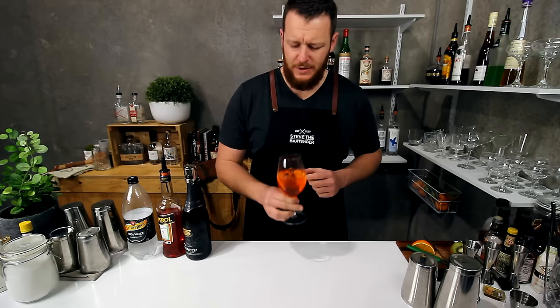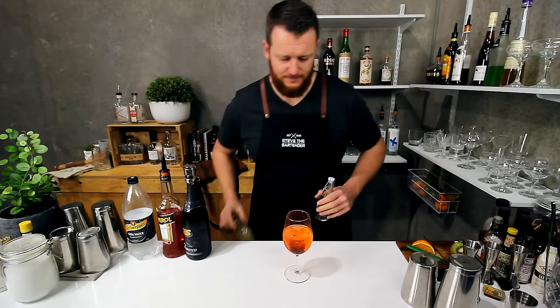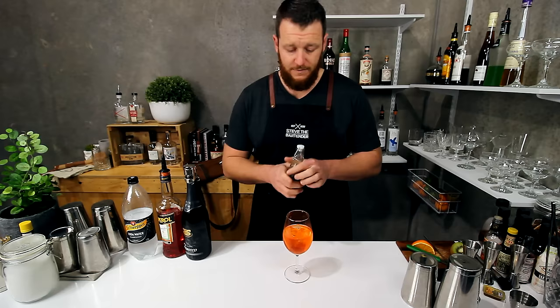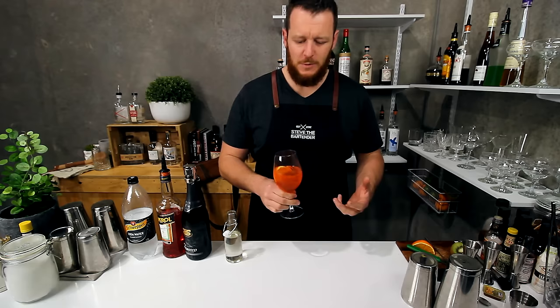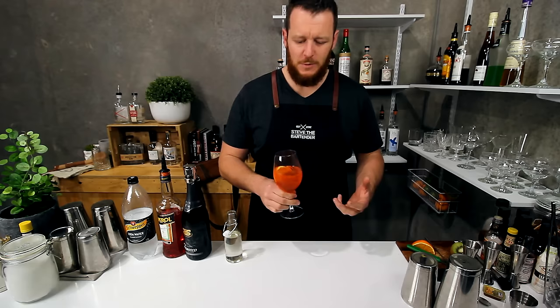Tasty. You get a lot of that Aperol coming through — it's quite a bit of drink. Often when I make it for myself, I'd actually add a tiny touch — about a quarter shot of fresh lemon juice and likewise a little bit of sugar. That's just my personal taste, but it's not the standard Aperol spritz recipe. A little bit sweeter, less bitter flavors — that's how I like it.